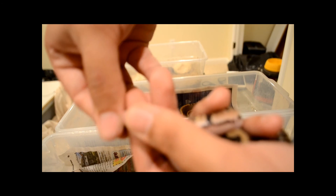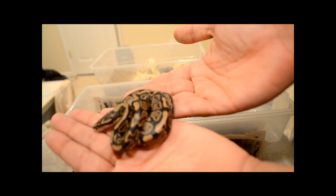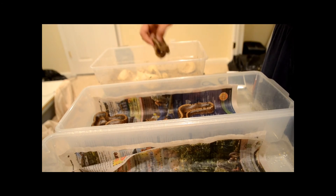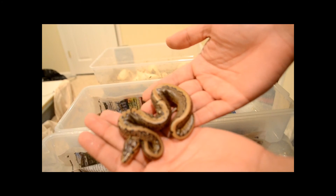Oh, he's a male — I don't know if you can see the hemipenes. I need to get a better camera, sorry guys. Another male, pretty nice. All of the pinstripes are awesome, look at that stripe.